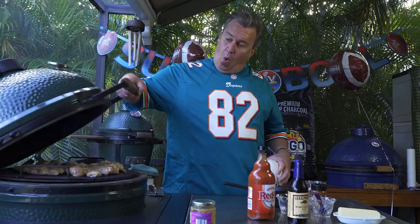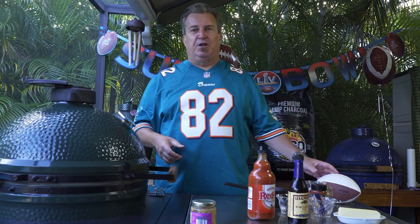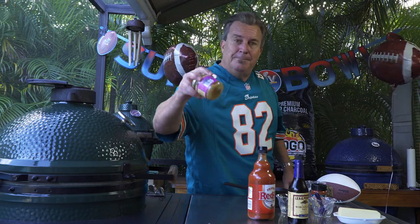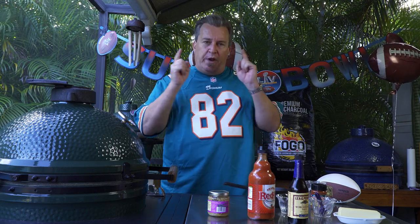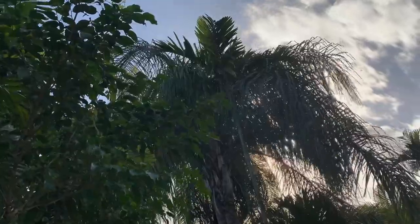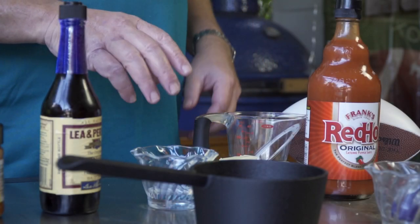The wings are on and it's smelling good already — they've been on for not even 10 minutes. We're gonna let these cook for a while, then assemble our sauce. It's a nice buffalo sauce with garlic in it. We're using jarred garlic because I'm feeling lazy today — I want to watch the game. My Dolphins did not make the Super Bowl this year, but we're holding out hope.